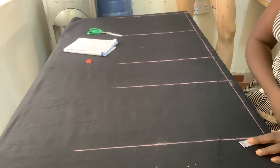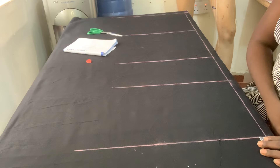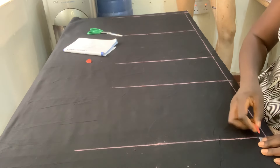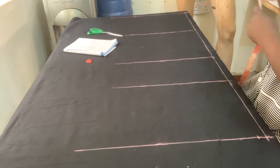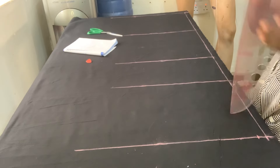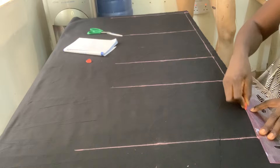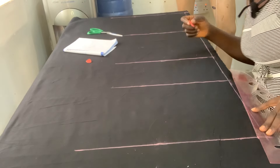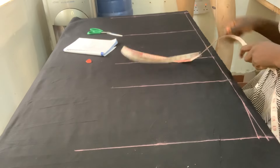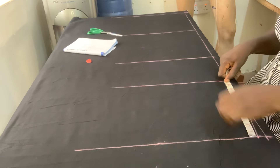On this area, on the waistline here — this person is big — so I will go in by three-quarter of an inch this way and connect it around this area. I hope you are seeing what I'm doing. Okay, connect it like this. If it's a normal size 10, you mark seven and connect it to your seven.